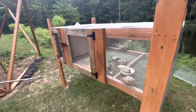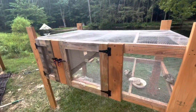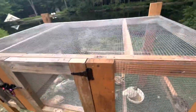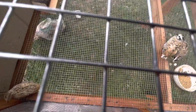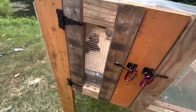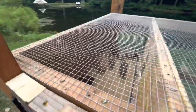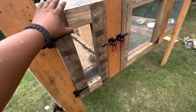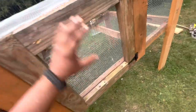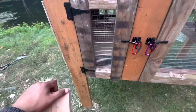Hey guys, welcome back to my channel. Here I built this little quail coop and as you can see it has two compartments. This is the play area, and the bottom section is designed so the quails can poop and it goes straight to the ground. The second compartment is a little sandbox that I built for them where they could lay their eggs. There's one single door to enter that compartment and another door to enter the play area.